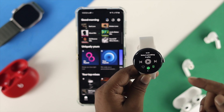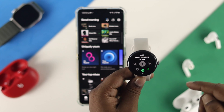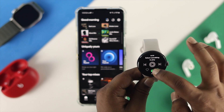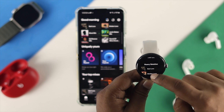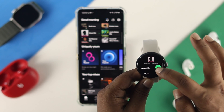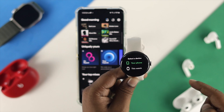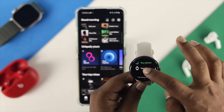Once connected to the Spotify application, you can directly listen to music from your watch. You'll be able to see your playlist or recently played music. From there, you can select either your phone or your watch as the playback device — choosing the watch lets you listen to music directly from your Google Pixel Watch without your phone.